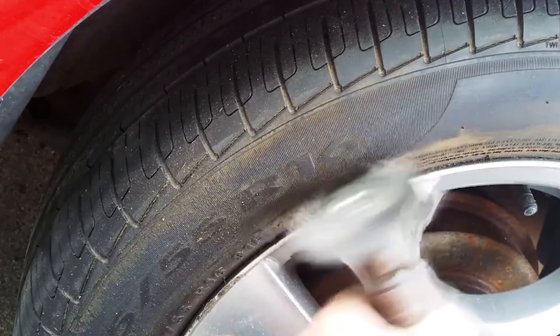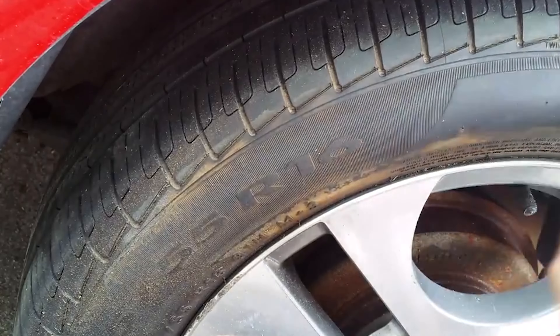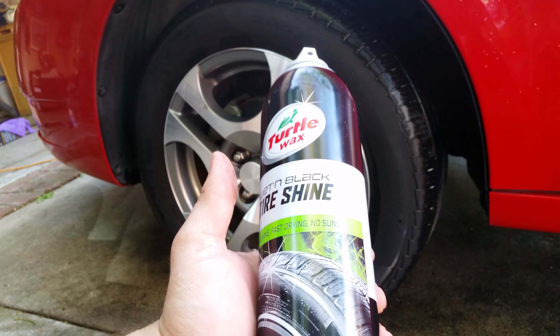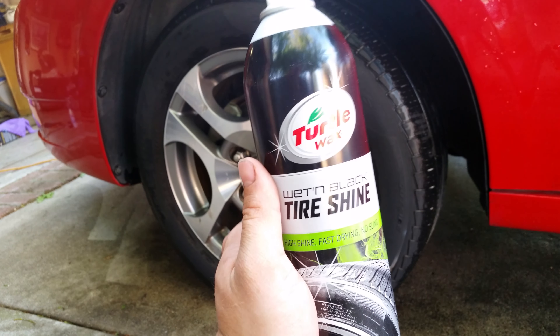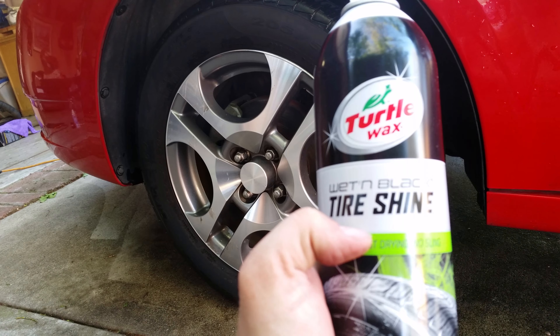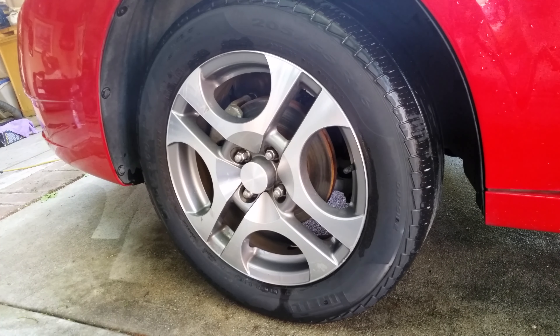It says to apply on a clean dry tire and allow three to five minutes before driving so it doesn't splash off. If you'd like it to be shinier or look more wet, apply it multiple times with five minutes between coats.